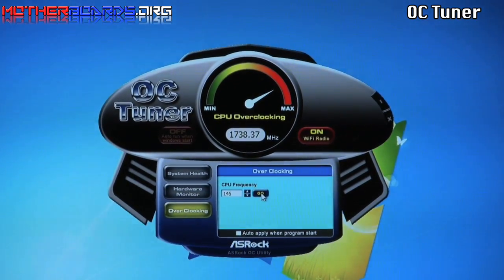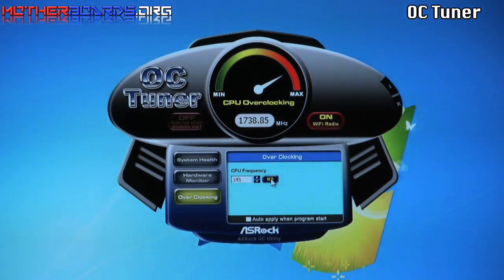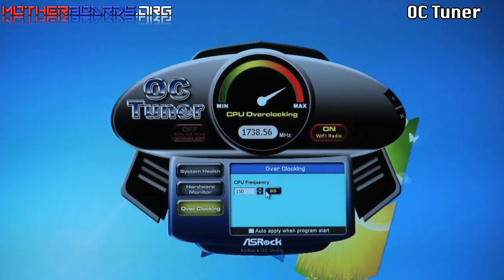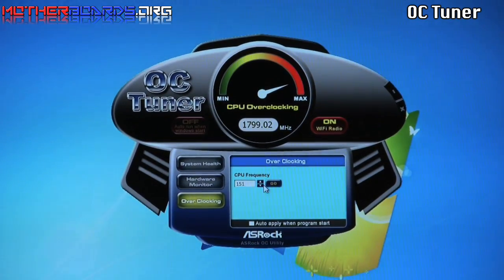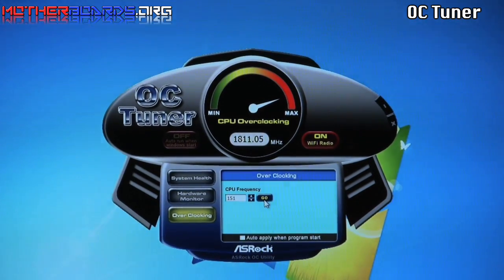We're now running at 1738.37 MHz, which basically took the CPU from 1600 to almost 1800. We'll try and see if we can get a little bit more — increasing up to 150. Here we've got it almost up to 1800; let's push it one more time. There we go. I'm not going to really overclock the system very heavily due to the fact that inside the unit there's not very much cooling. This is really just meant as a very small form factor audio entertainment system, so I would keep the overclocking to a minimum.